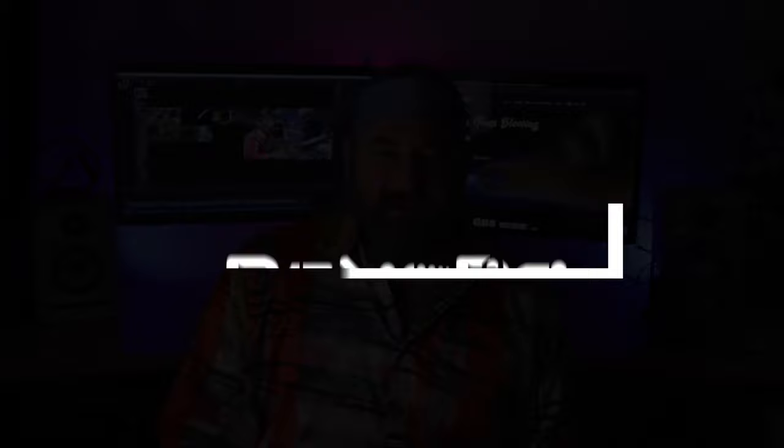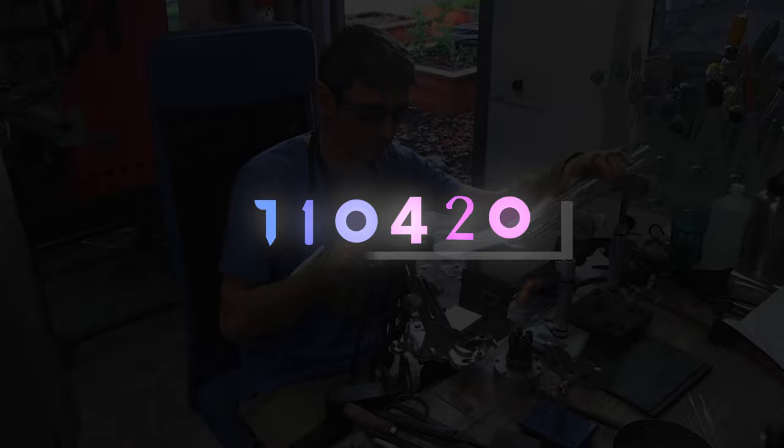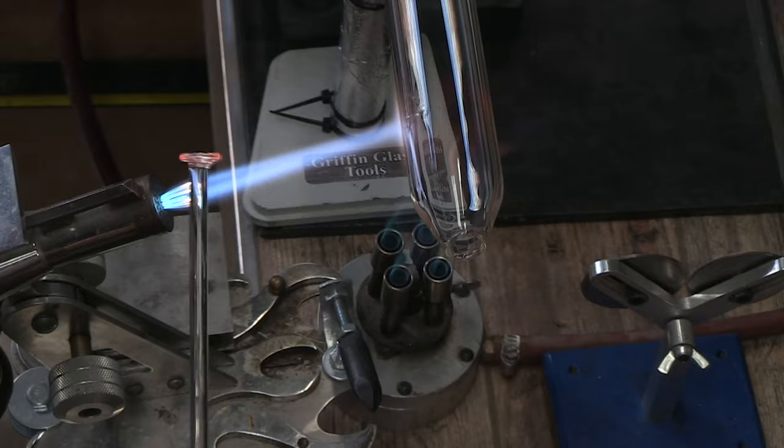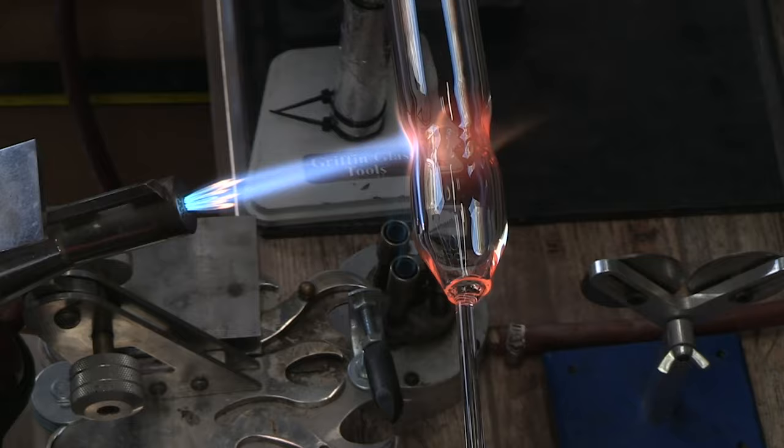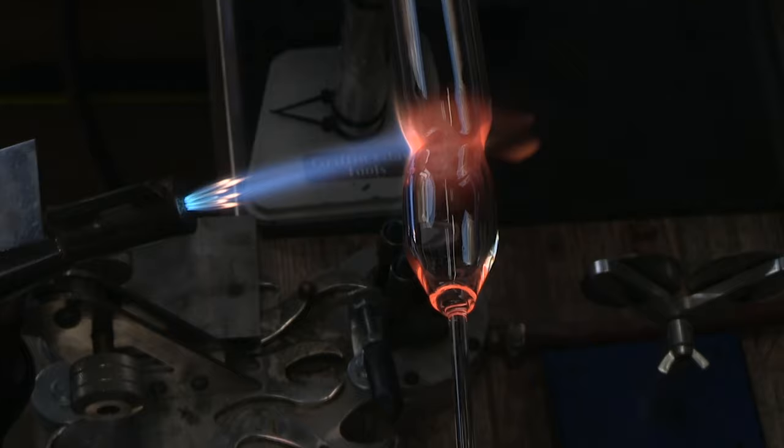All right, you guys, welcome into the studio. As I was saying, I have a special guest here — his name is Dobie Wan Glass. He came all the way from Montana to blow glass with me for a week, and we've made a bunch of projects for the school.